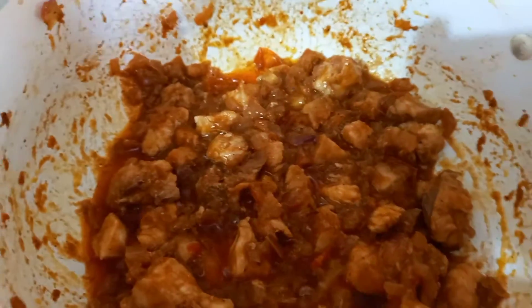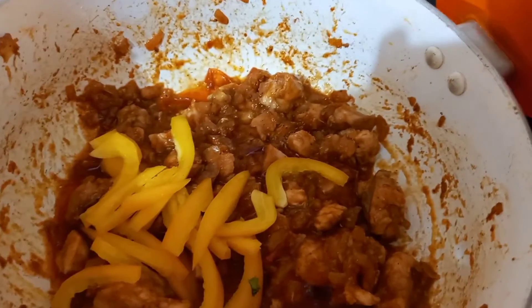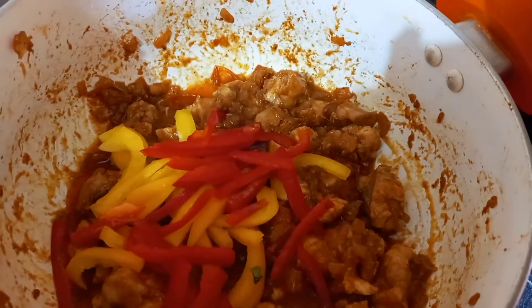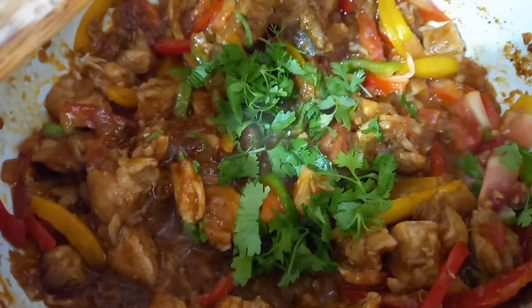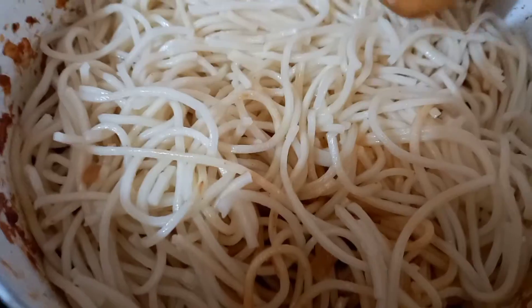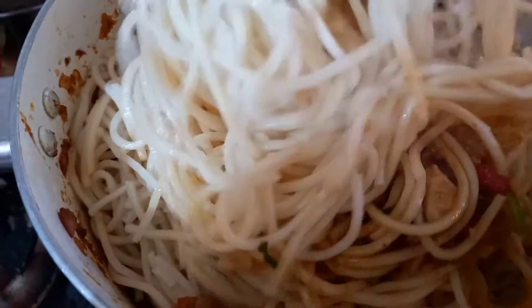Now we will add all the capsicum. Add onion, add coriander. Now we will add the noodles. Mix them well.